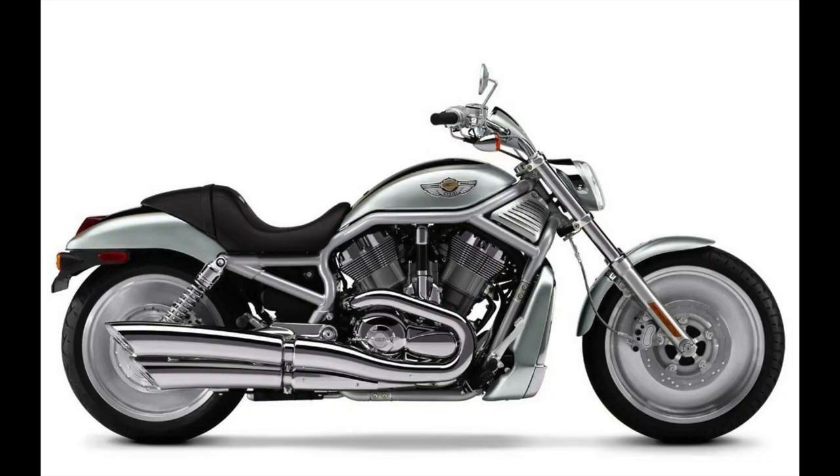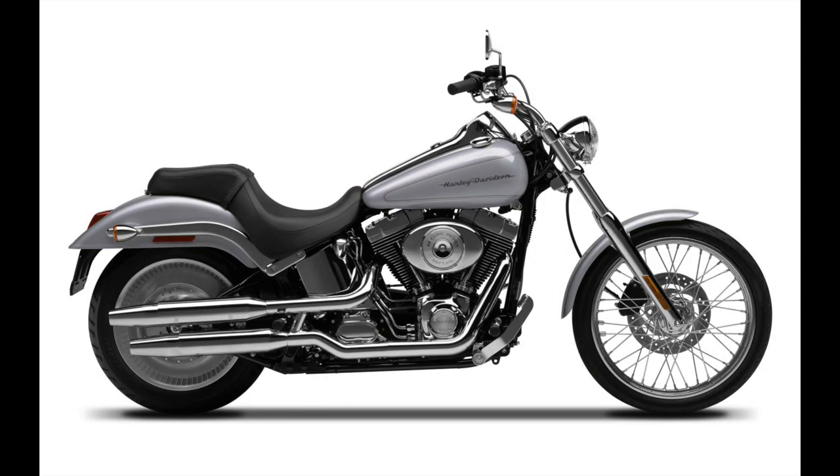Harley has recycled parts a lot — bars, mirrors, they pull stuff from the back shed. Going back to the V-Rod when it came out, it had the same rear fender as the Deuce. They discontinued one model, brought another back — same fender. They will recycle some parts. It had a kind of flat bottom with a curl on top, similar maybe to a Breakout or Slim fender.